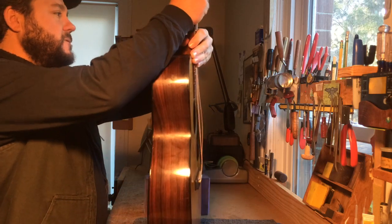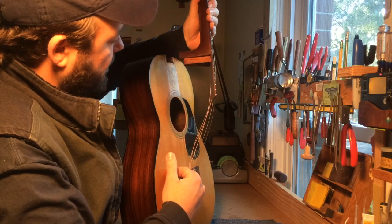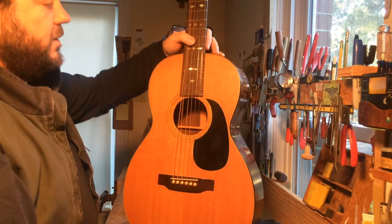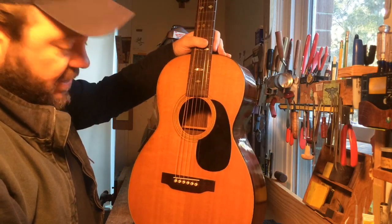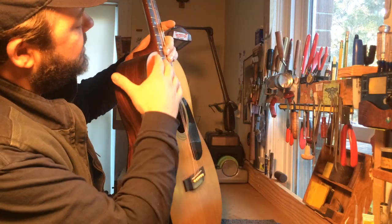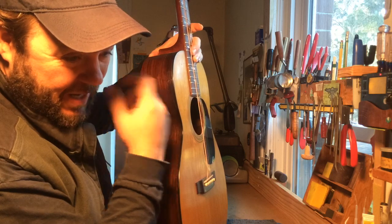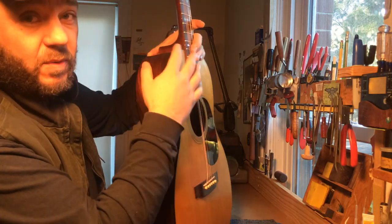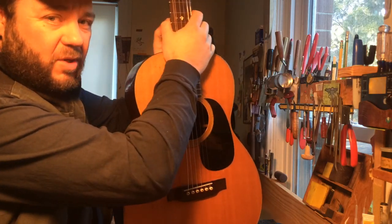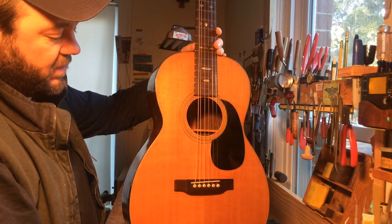This guitar neck is not glued in at all. So when you're doing a dovetail, you can absolutely string it up, and that dovetail will hold the tension of the strings no problem. This has maybe a sixty-fourth of an inch, half a mil or so, of gap left. And whenever I put the hide glue in there and it's lubricated a little bit wet, I'll kind of fit it a little bit more. But then I'll squeeze that last bit out, and that'll keep it rock solid.